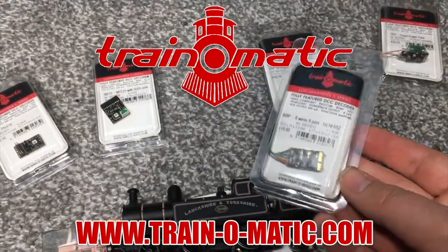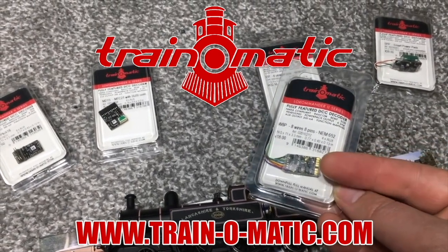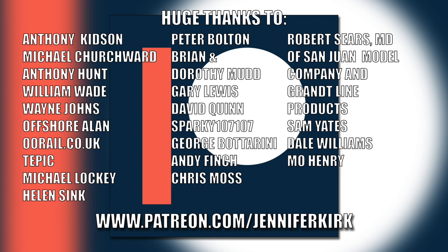I'd like to send out a huge thanks to everybody who supports me on Patreon, and an extra special huge thanks goes out to Anthony Kidson, Michael Churchwood, Anthony Hunt, William Wade, Wayne Johns, Offshore Allen, oorail.co.uk, Tepic, Michael Lockie, Helen Sink, Peter Bolton, Brian and Dorothy Mudd, Gary Lewis, David Quinn, Sparky 107107, George Botterini, Andy Finch, Chris Moss, Robert Sears, MD of San Juan Model Company and Grant Line Products, Sam Yates, Dale Williams, and Moe Henry. Thank you — without you guys, I couldn't do this.